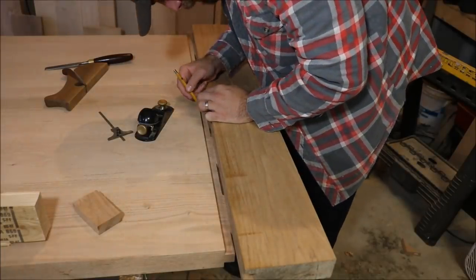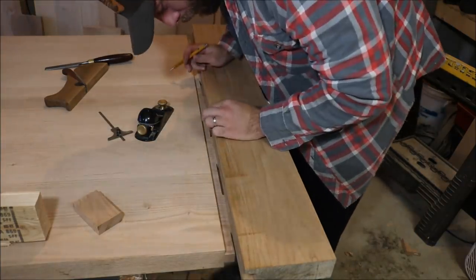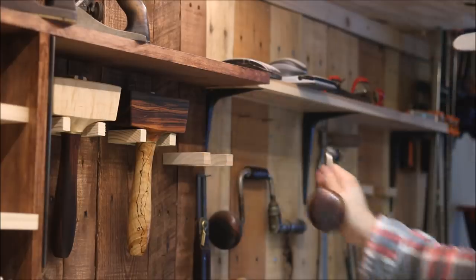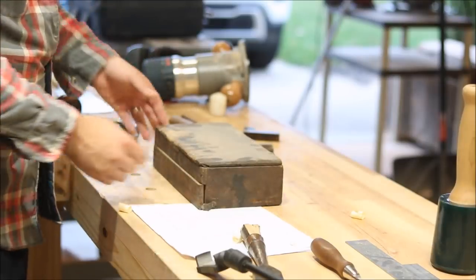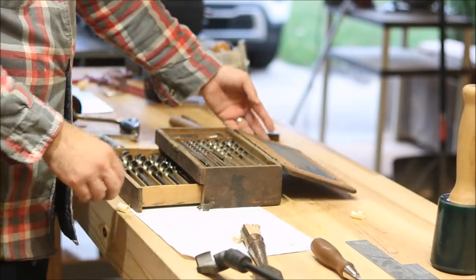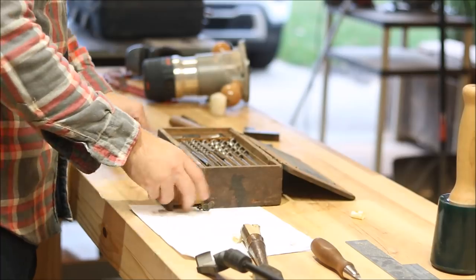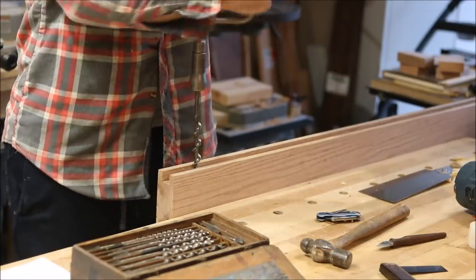Now I'll take the breadboard over to the table and lay out where the mortises will be. The center mortise will have a nice snug fit, but the four outside mortises will have gaps on each side to allow the tenon to slide back and forth as the table expands and contracts with seasonal weather changes. Once I have my mortises laid out, I'll take a bit and brace and bore out the majority of the waste. Then I'll take my chisels and chop out the rest going down the full four inches - that big slick came in really useful again.